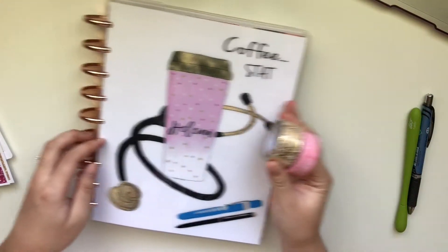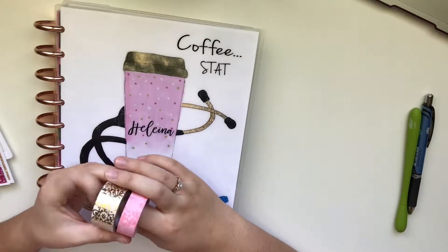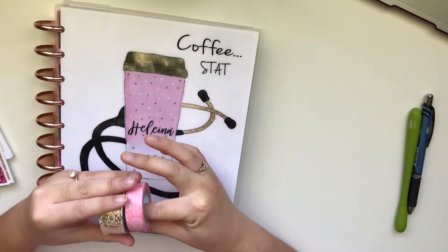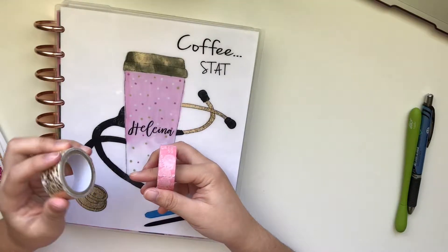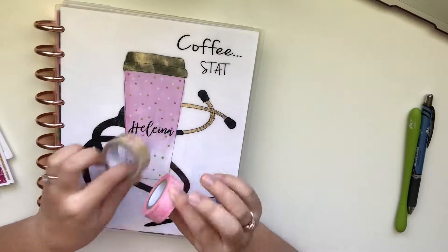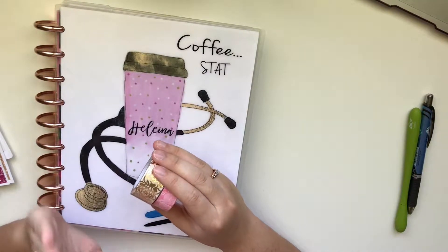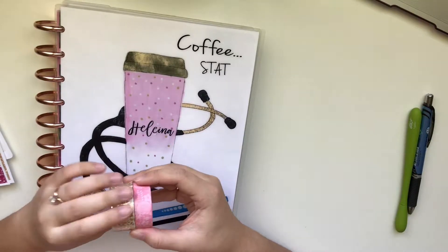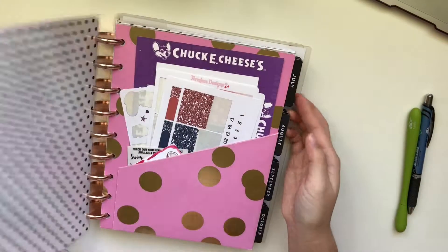So we're just gonna get started. And then I do have washi tape from Michael's. I think these were in the tubes that came out like a year or two ago. So I have these two — this one's like a gold foiled floral washi, and then this one's just a pink floral one. I'm like 99% sure that they came in the same tube. I don't know if they sell them anymore, because it's been so long since I've actually looked at washi, because my collection is very extensive.